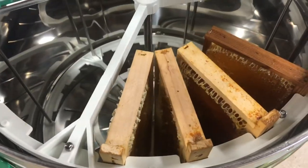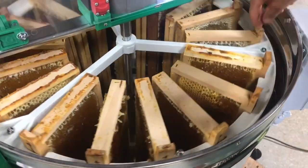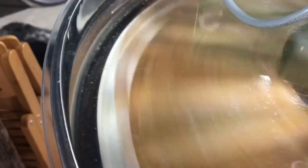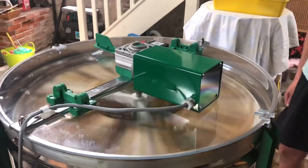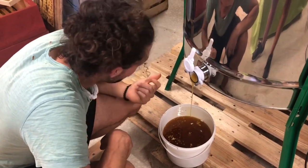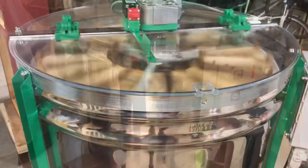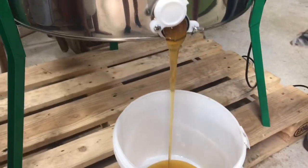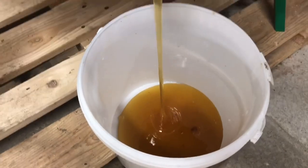We then put these frames, with the honey now exposed, into a machine that spins the frames, making the honey fly off. This machine is quite high-tech — last year we had a machine for the same purpose that we spun by hand with a crank. Gravity allows the honey to slowly drain from this machine, where we collect it and put it through a filter to remove any excess wax or pollen that may have fallen off the frames during the spinning process.